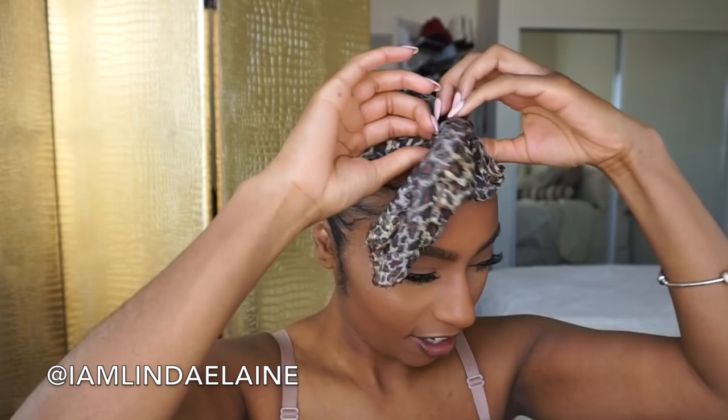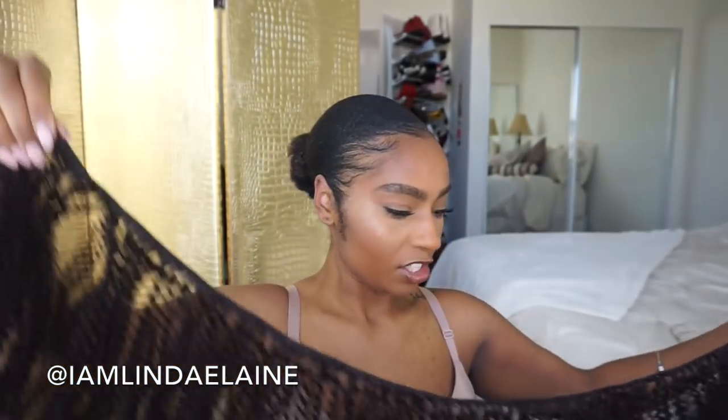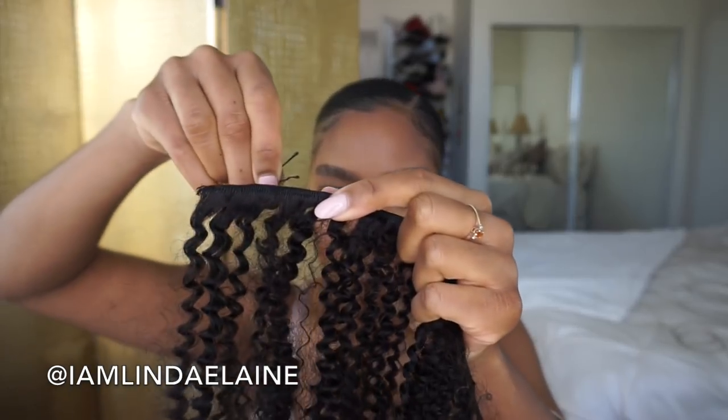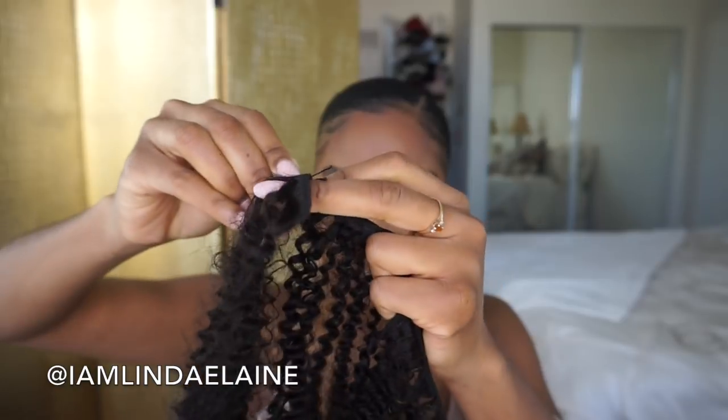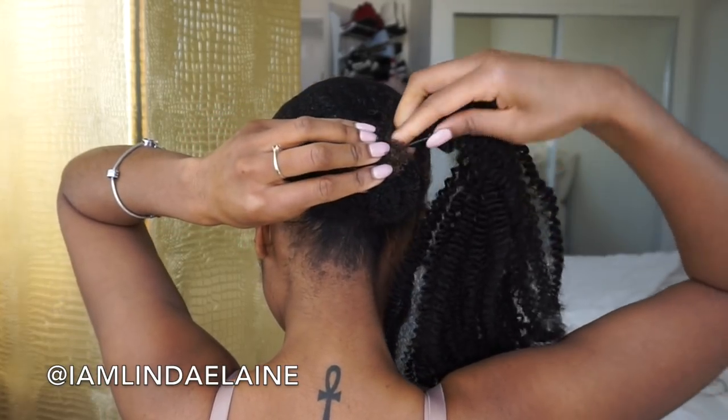Okie dokie, so it is the next day. I'm just gonna take this scarf off. Using some kinky curly hair — it's just one weft — I'm gonna take a bobby pin and place it on the end, just like this, and then stick it into the bun.